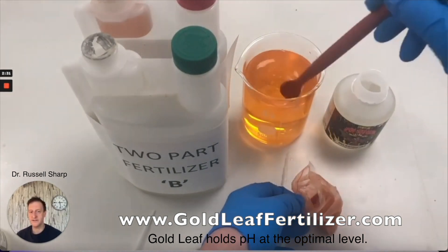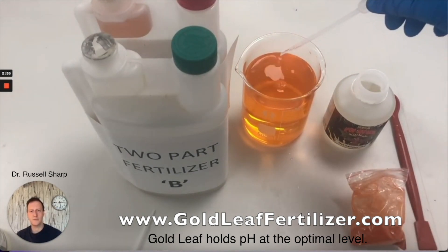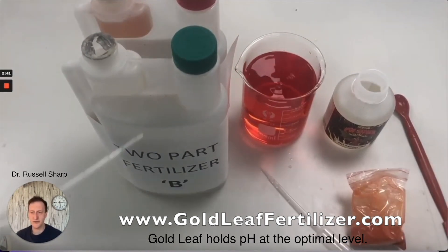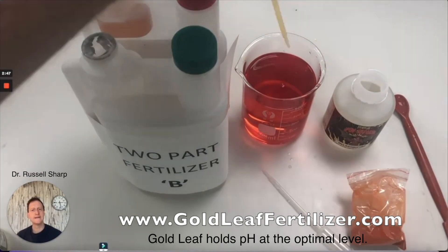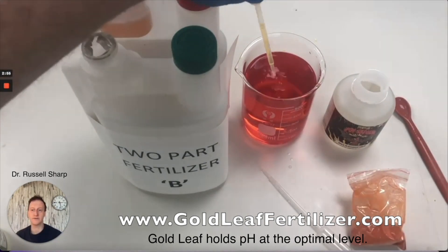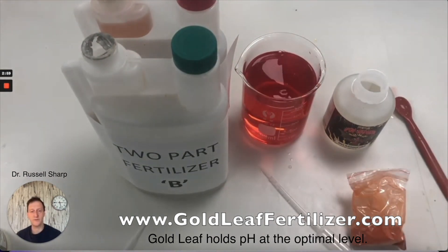Now let's look at the alternative situation — a dye that goes bright red when it's too acidic. Again, the two-part fertiliser is not going to drag that pH back up; even though it is mildly alkaline in the first place, it's just going to stay there. Products that might be very acidic include other additives, boosts, iron products, and micronutrients. Some base nutrients are also quite acidic.